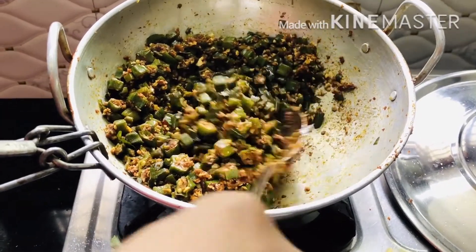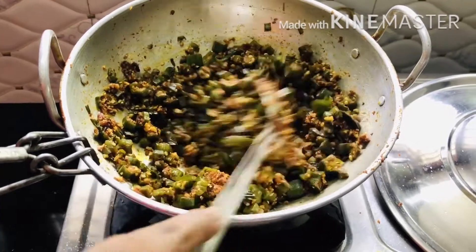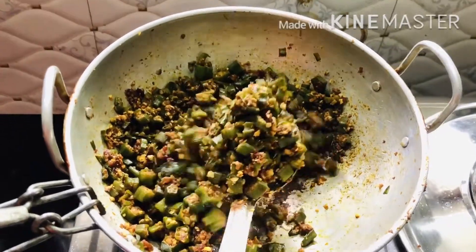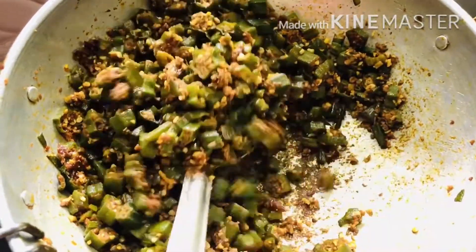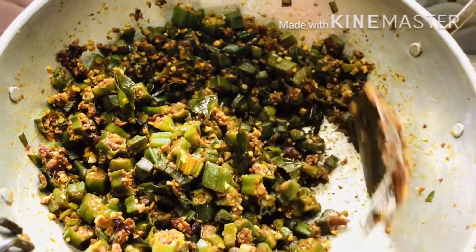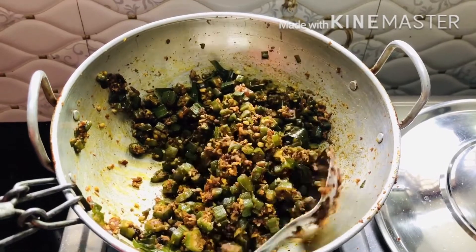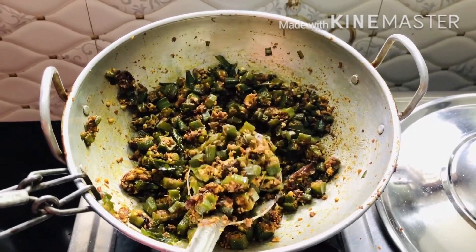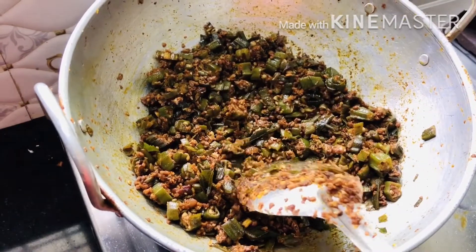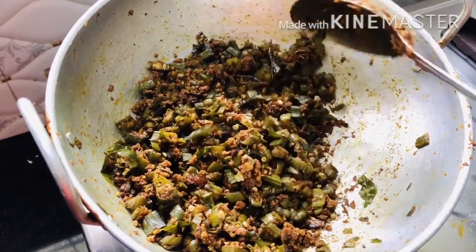I will dry it for 2 minutes. I will cook it for 3 minutes. I will add 1–2 minutes to dry it. I will add the corn to dry it. I just put a bag of water in this dish. I will add a couple of fresh vegetables.